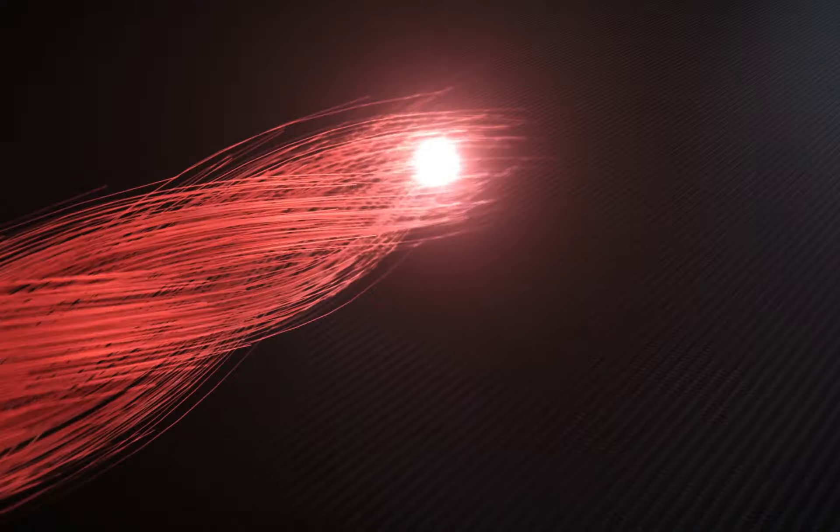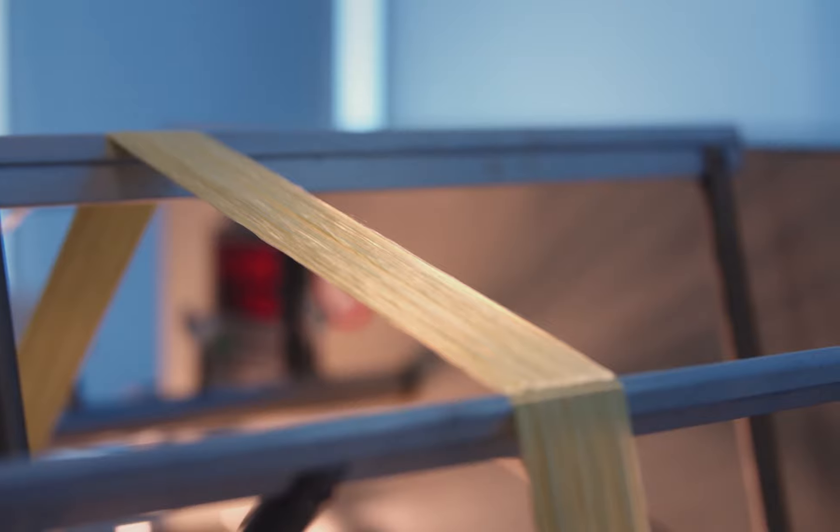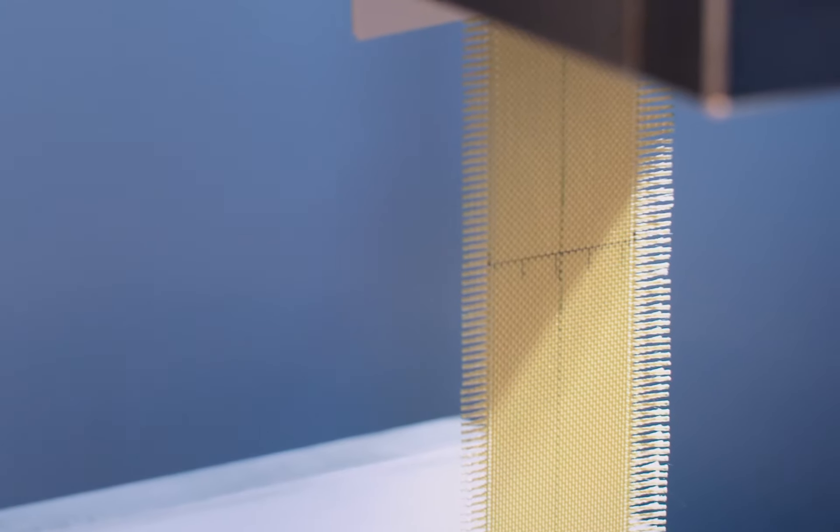How to turn a symphony into something we can see and feel. We convert those beautiful notes into dots, lines, and a mix of colors, and eventually into the aramid fiber cases.